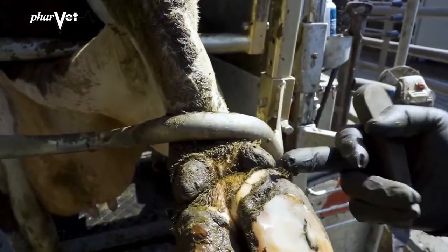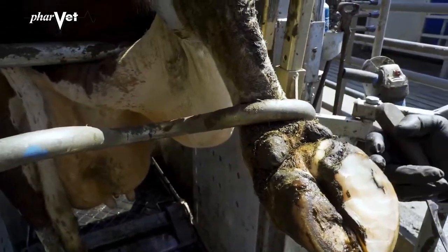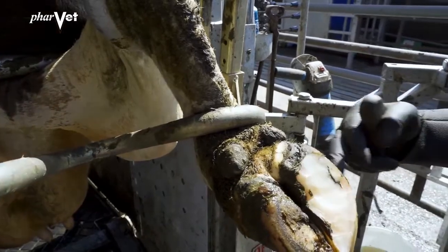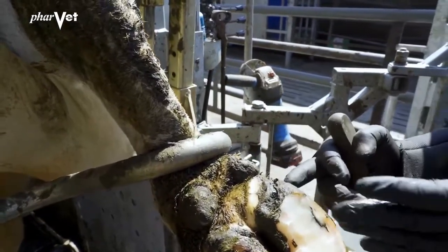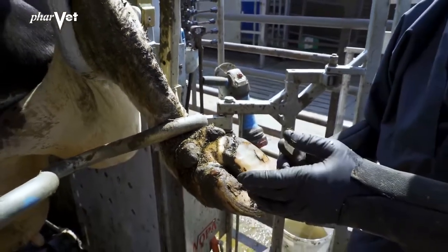So to remedy that, what we need to do is remove all this unconnected horn here. I'll just have to take off all this here and then we'll see how it looks, and we may well require a block on this foot here.